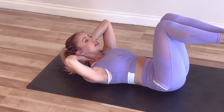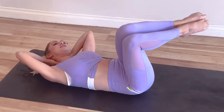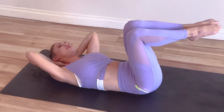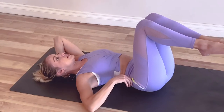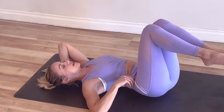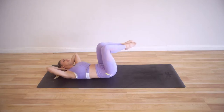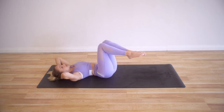Knees are at 90 degrees and we're going to begin by warming up the obliques. We're going to take ourselves from side to side. It might feel a little funky, but feel this side waist coming together — the top of the hip bone, the ASIS and the ribs are coming together. Squeeze and squeeze.